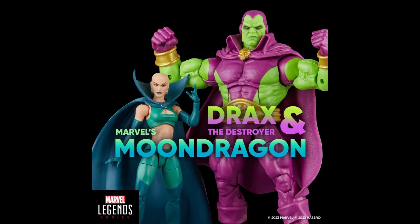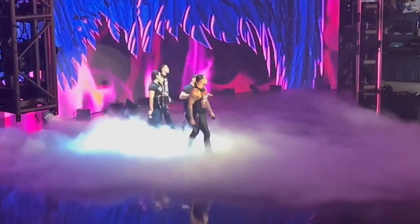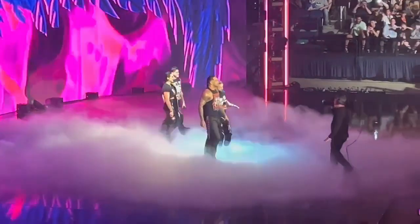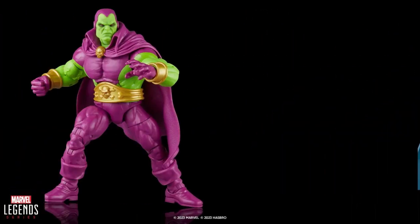What's up everyone, it's xmanny87 here bringing you another Marvel Legends news video. Today I have the Drax and Moon Dragon figure reveals. I know I'm late with this news, but I just got back from vacation — this was revealed during my vacay. I also lost my voice a little at the WWE Monday Night Raw event last night, screaming my lungs out. But I'm back — leave a like to show your support, it's greatly appreciated.